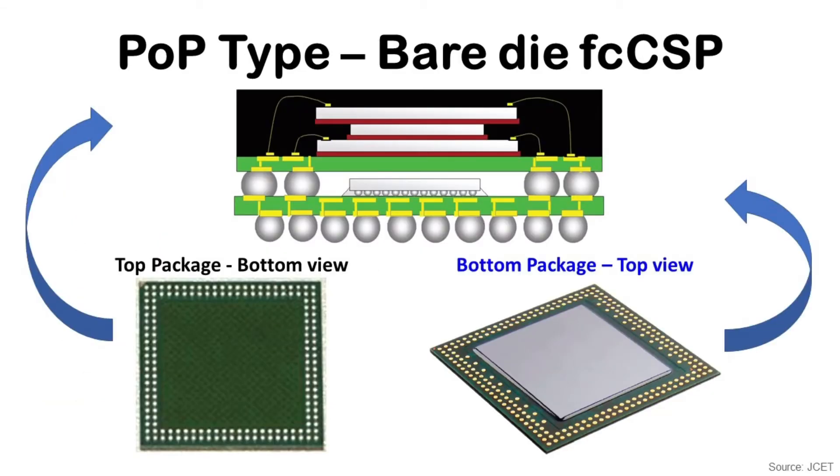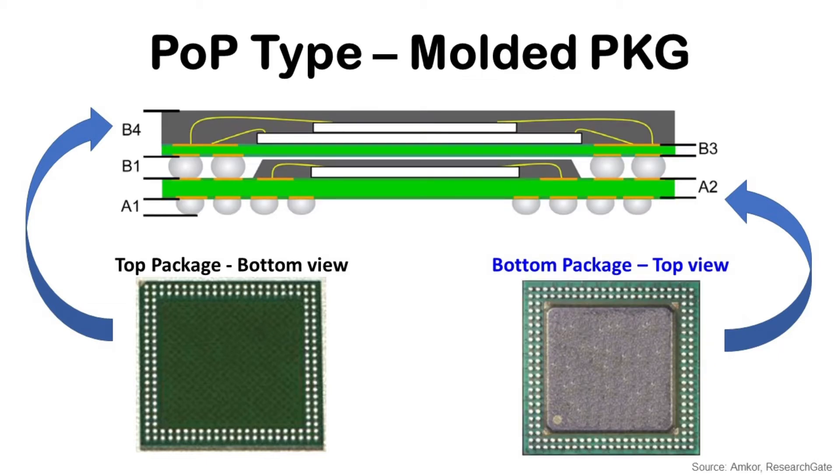There are multiple kinds of PoP structures depending on the bottom package structure. Bare die flip chip CSP is one of them from the early era. The bottom package has an exposed flip chip die at the center and ball pads at the periphery, and the top package is attached on these pads. A real product in the market is the initial OMAP processor from Texas Instruments. The other early structure is the molded package, where the bottom package has a mold area at the center and ball pads at the periphery, also used for the OMAP processor from Texas Instruments.